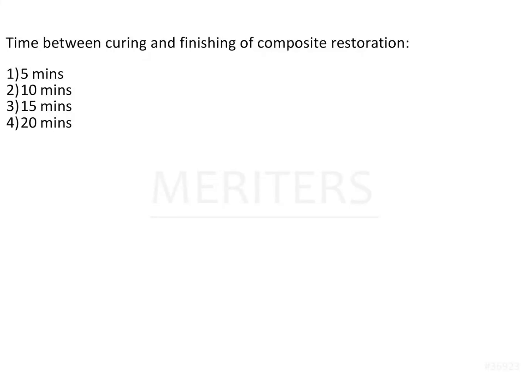The question here is: the time between curing and finishing of a composite restoration is — 5 minutes, 10 minutes, 15 minutes, or 20 minutes. So as we all know, composite restorations have now become a very important trend in dentistry.